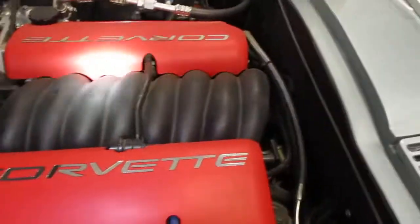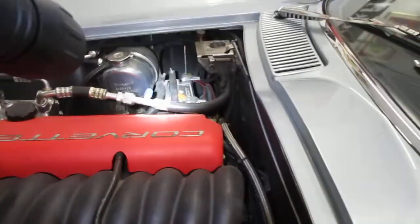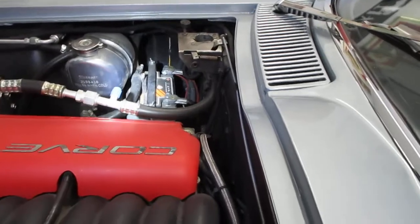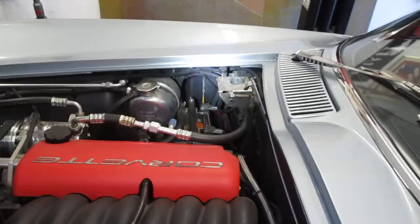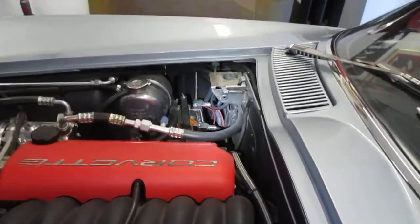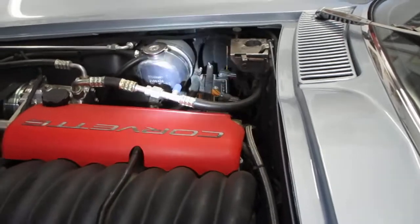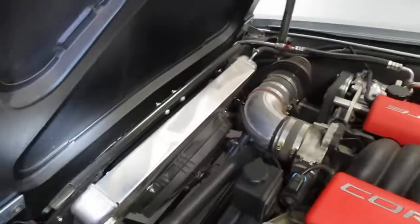I went with a 23-pound AGM battery to keep the weight down. It's also much easier to remove — if you've ever had a C2 Corvette, you'll know the batteries are a pain to remove because of their size. This one is much more compact and easy to remove.